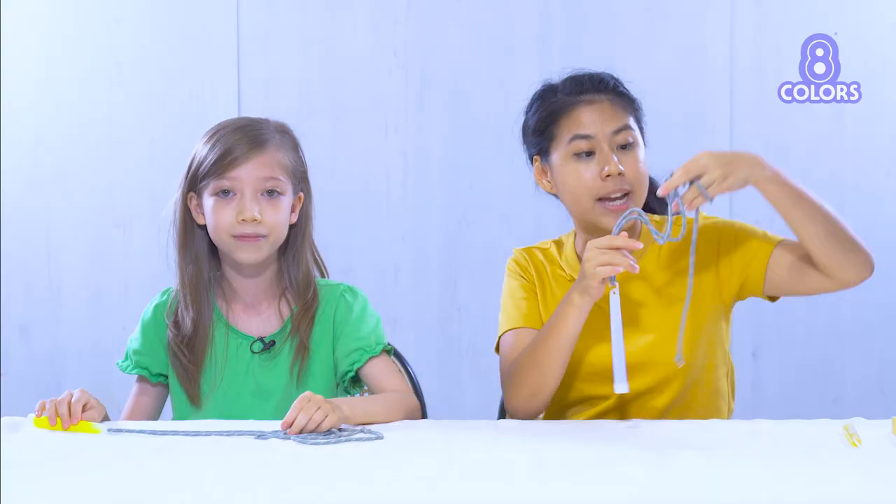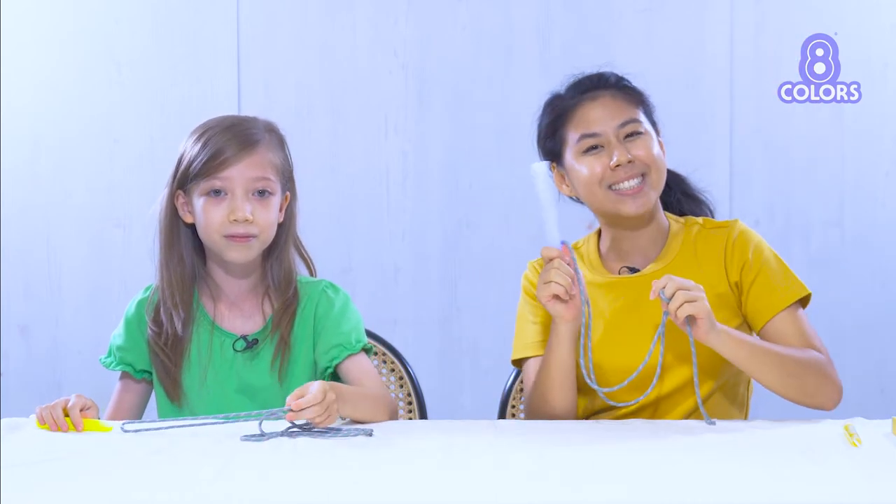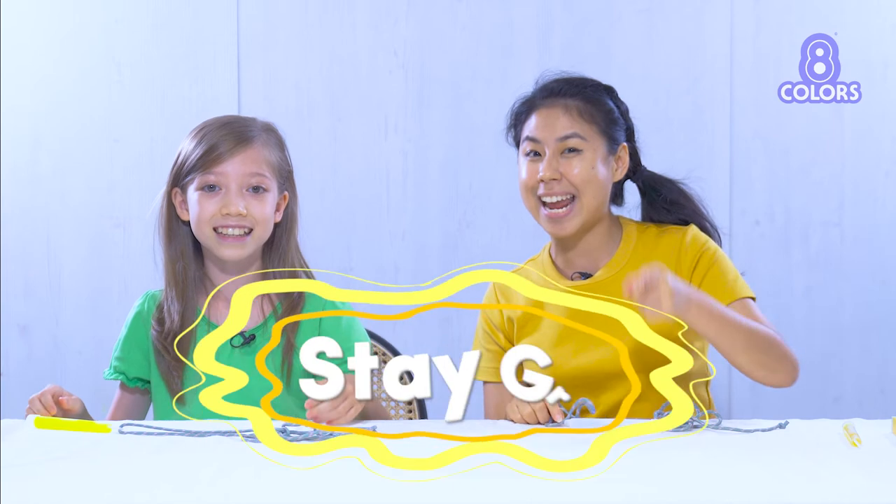Boys and girls, we learned two different ways to tie a knot, and we also played with the shiny glow sticks. Wasn't it fun, Karis? Yes, it was so much fun! Do you want to play with some more Explorer toys? Oh yes please! If you guys want to play with more toys like these, stay on the channel — we'll be back for more! Meanwhile, don't forget to create, celebrate, and stay great! Bye!